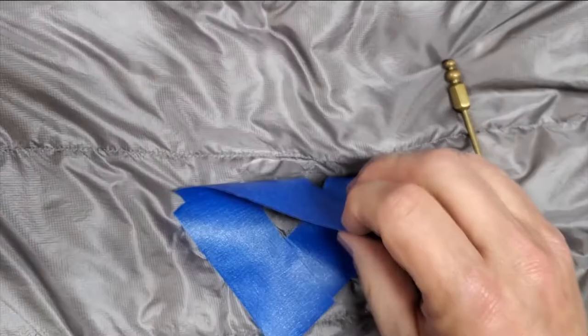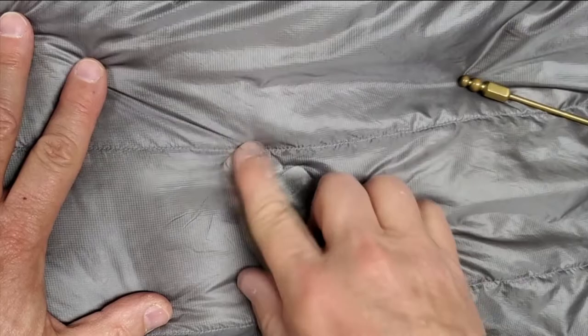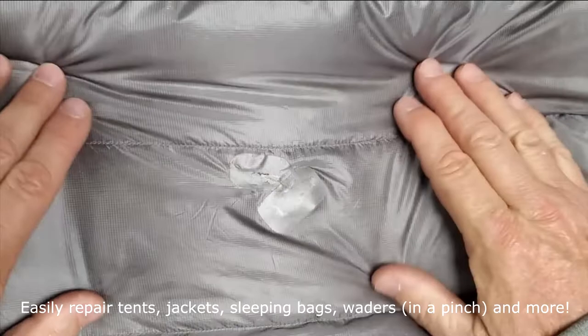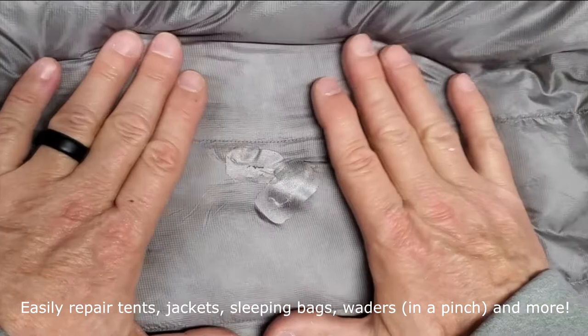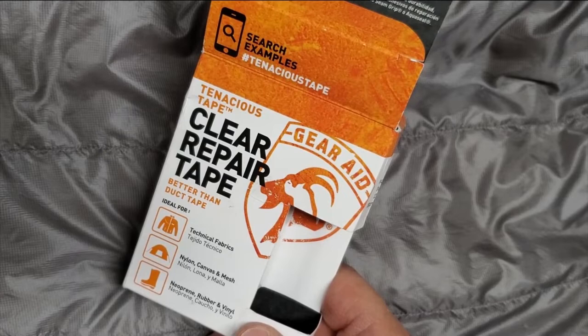All right, take the painter's tape edges off. And you can see I've got a pretty decent repair. I've already repaired another little hole there in advance of doing this video. You can just push the fiber back in and get a pretty decent repair. That's how you can repair a tent, a covering, a tent body, tent walls, sleeping bags, coats, rain jackets. Tenacious Tape clear repair tape is something you should keep in your backpack at all times for any backcountry repairs.